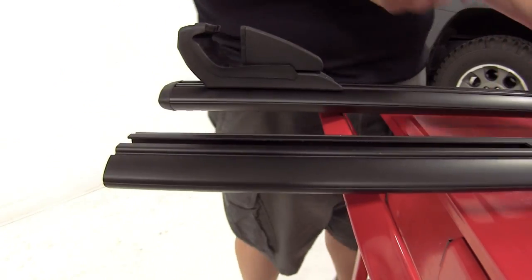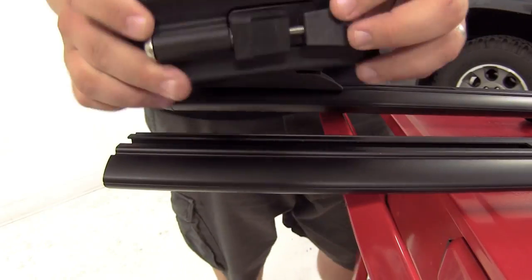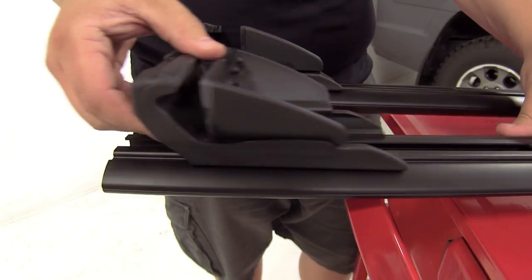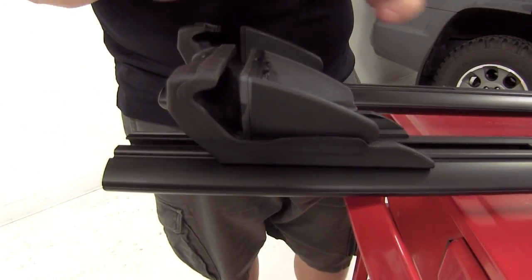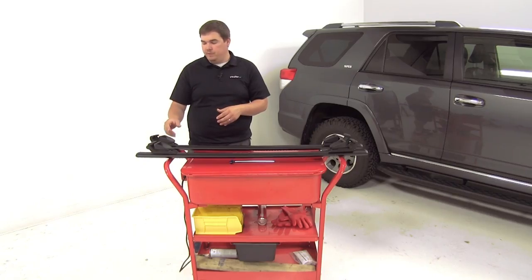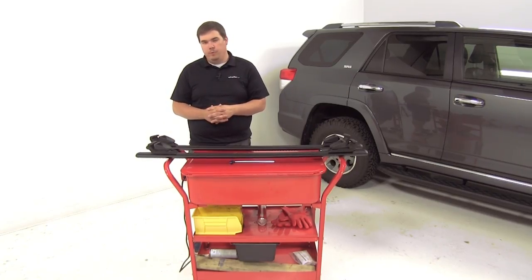All you need to do is remove the end cap, turn your foot upside down, and it's going to slide right into place into that channel on the underside of your crossbar. Replace your end cap. Now we're set to adjust them to fit the width of our side rails, and then we can get them secured onto our roof.